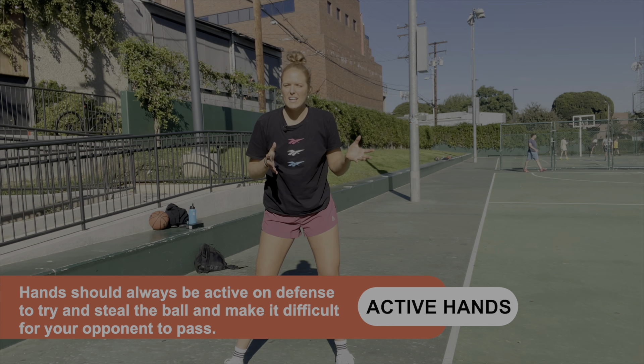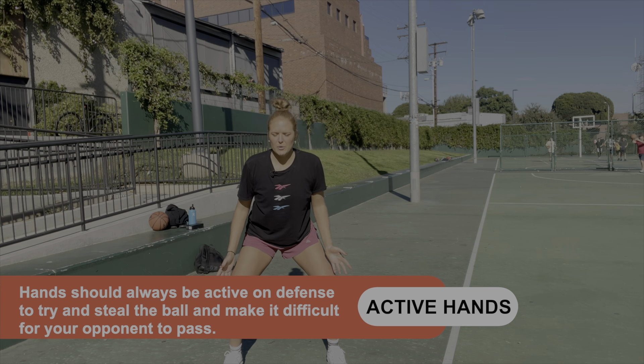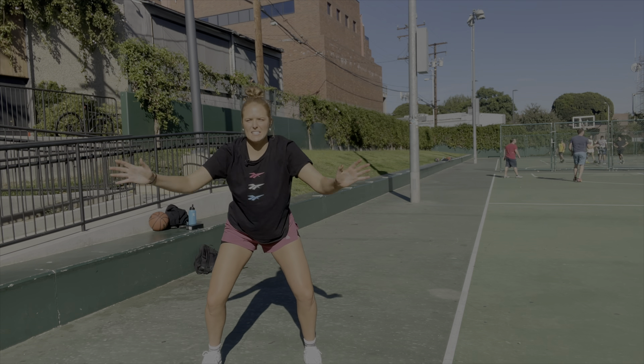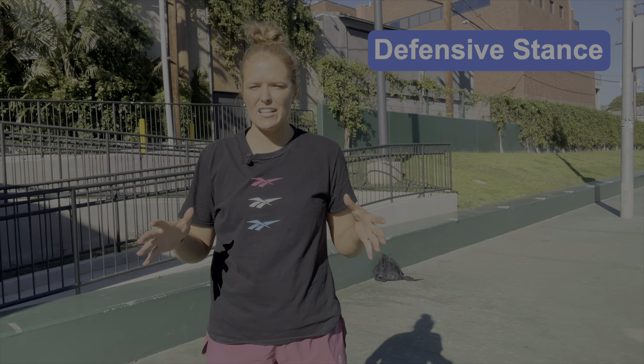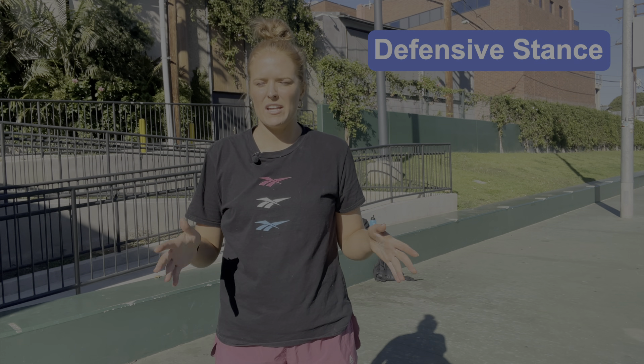The fourth and final tip for today is all about keeping your hands active. You want to keep your hands active mirroring the ball and making sure your opponent has a hard time seeing the other players on the floor and has a hard time being able to pass to them. You also increase your opportunities to steal the ball from a pass. So again, you're low, you're on the balls of your feet, moving, following the ball, keeping your hands active and trying to steal it wherever the ball is.